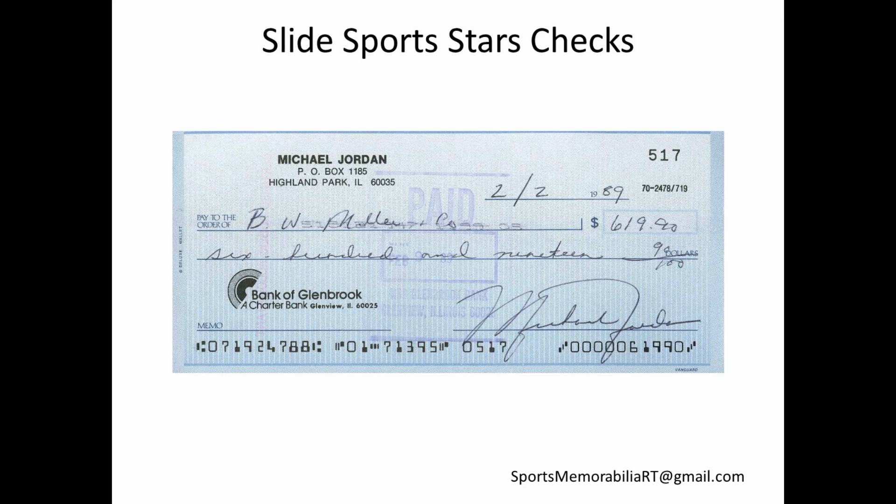Looking at the Jordan check, a lot of athletes today have an abbreviated autograph — terrible. But Michael Jordan has a clear, big, full Michael Jordan autograph. The older ballplayers always had a great autograph and they didn't rush it. Today's ballplayers are lazy and sloppy. If you get any old Michael Jordan, Jackie Robinson, or Babe Ruth checks, grab them. A Babe Ruth check is probably five grand or so.